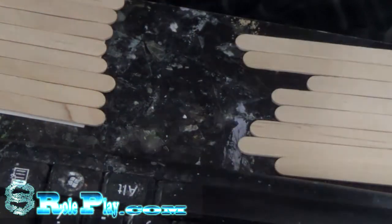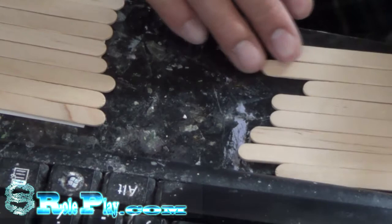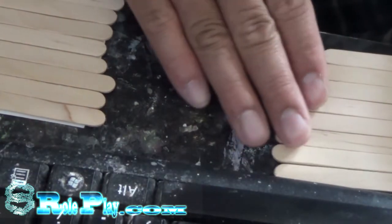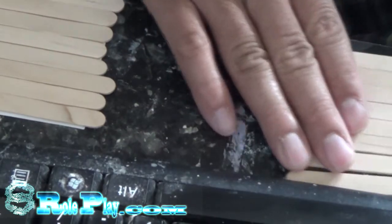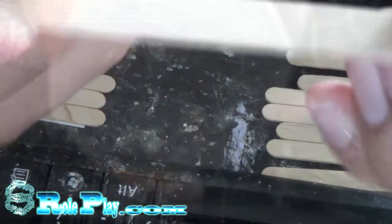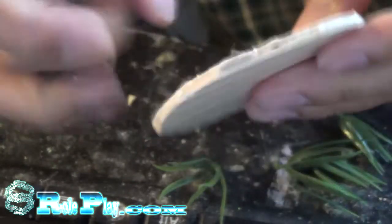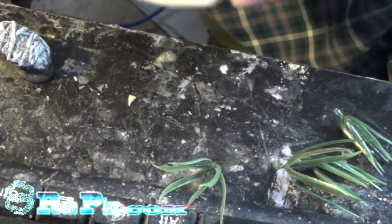Here's a really quick way I'm going to make the core base of my spiders with popsicle sticks. This is how it came out — a nice, sturdy piece to make our base out of.